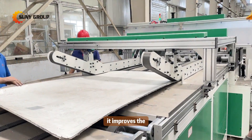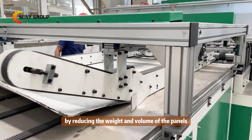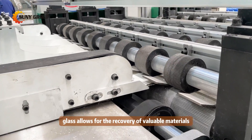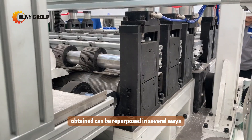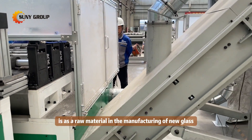Removing glass from photovoltaic panels is crucial for several reasons. Firstly, it improves the efficiency of subsequent recycling processes by reducing the weight and volume of the panels. Additionally, separating the glass allows for the recovery of valuable materials such as silicon and metals, which can be reused in various industries.